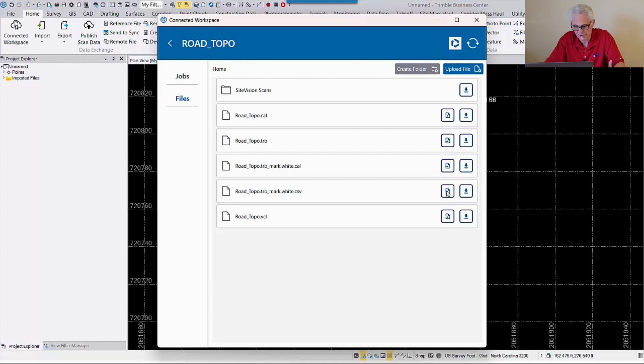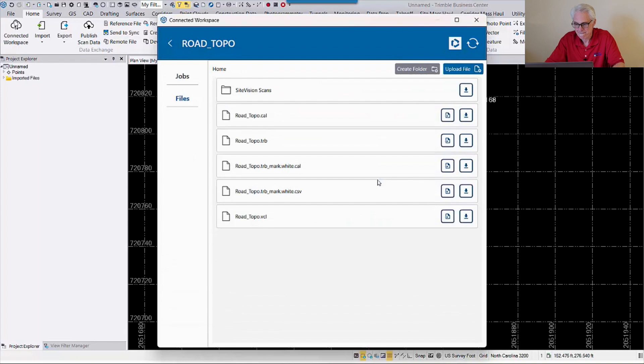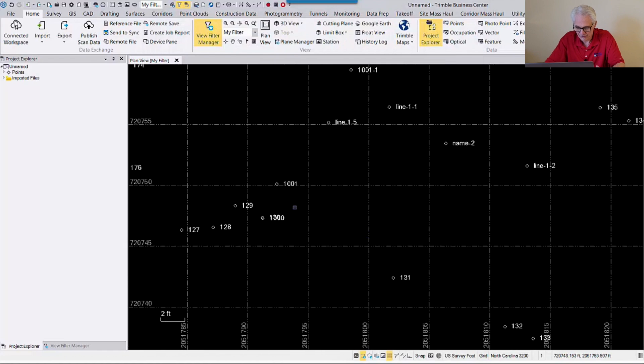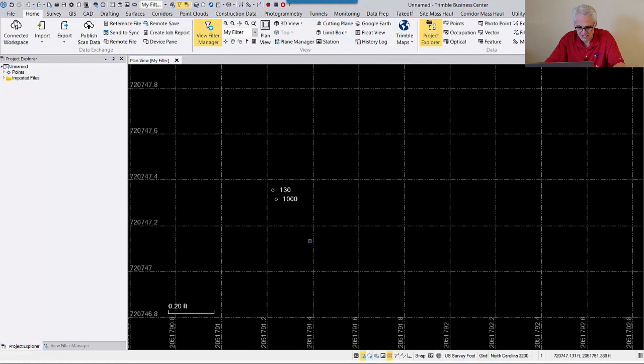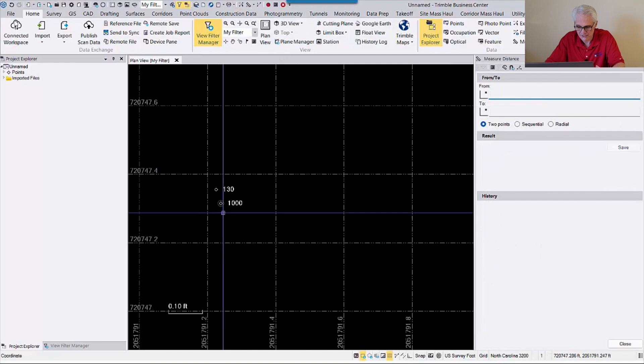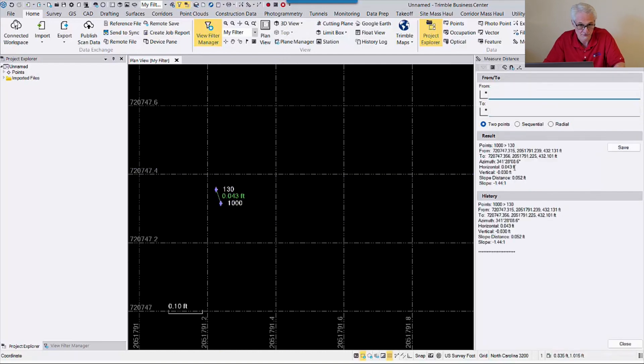I'll go ahead and import the CSV file — it comes up as SiteVision CSV, so I'll import it directly. Zooming in, you'll see the corner of the DI shot with the R980 and the same corner shot today with the EDM. Doing a quick measurement between those, we've got about 400 thousandths horizontally and 300 thousandths vertically. Not bad at all.